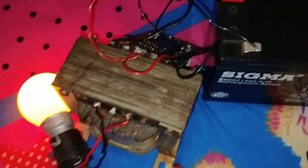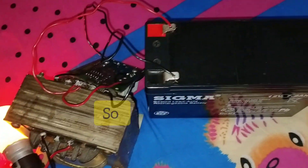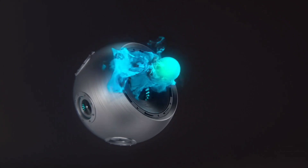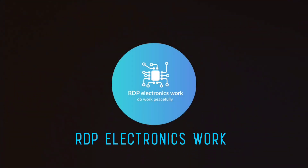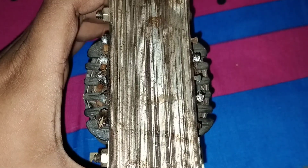Hello friends, welcome to my YouTube channel RDB Electronics Work. How are you? I hope everyone is well. Today I will make a 100 watt inverter, so let's get started. This is a transformer which is 120/12 volt, 5 ampere.